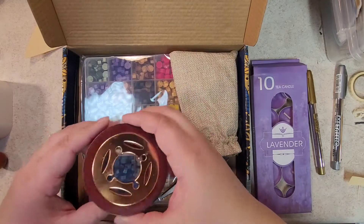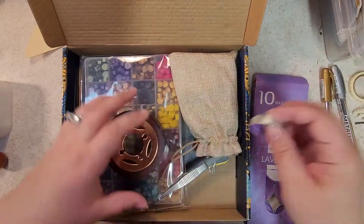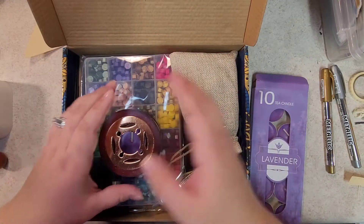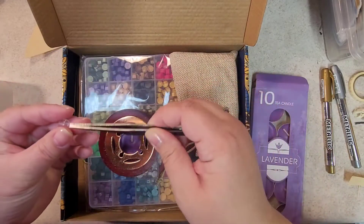This is the little — I don't know what you'd call it — oven. You put the candle in there and then the little spoon goes in here. You also get some tweezers, which are pretty big.